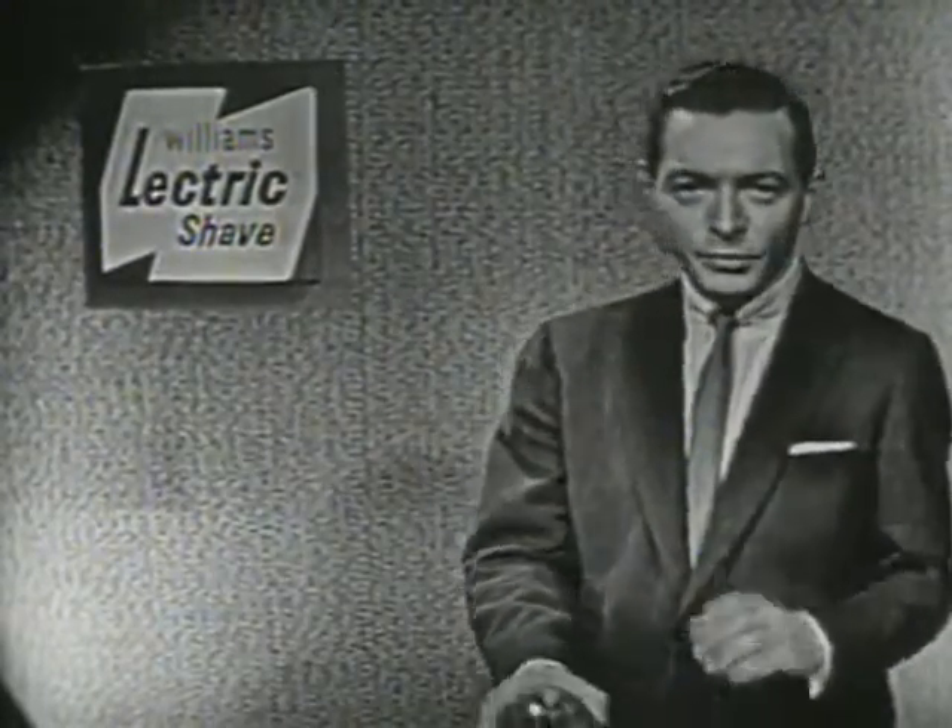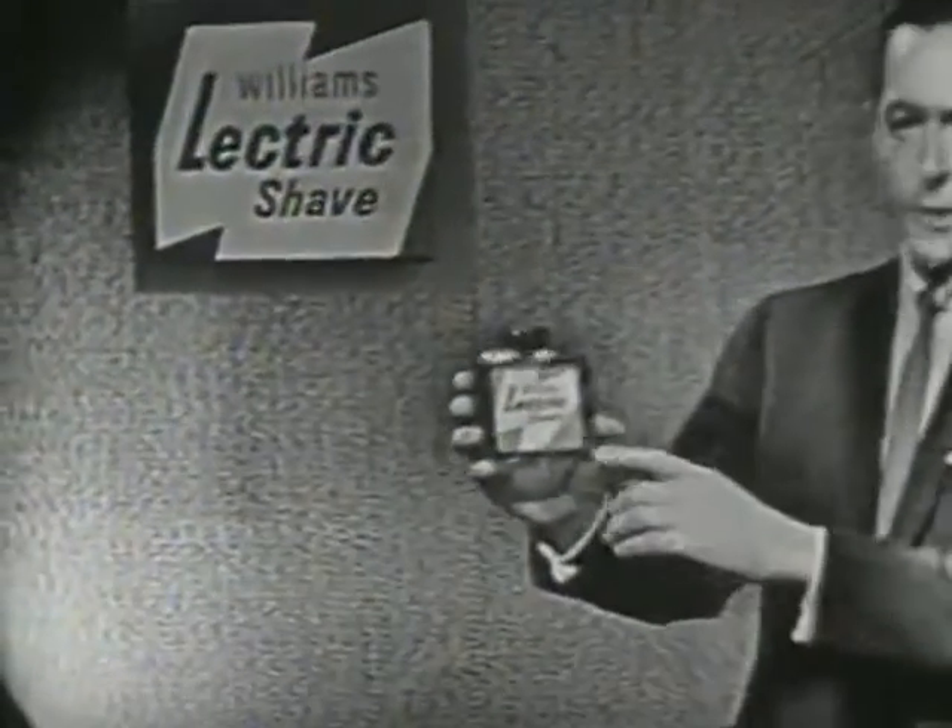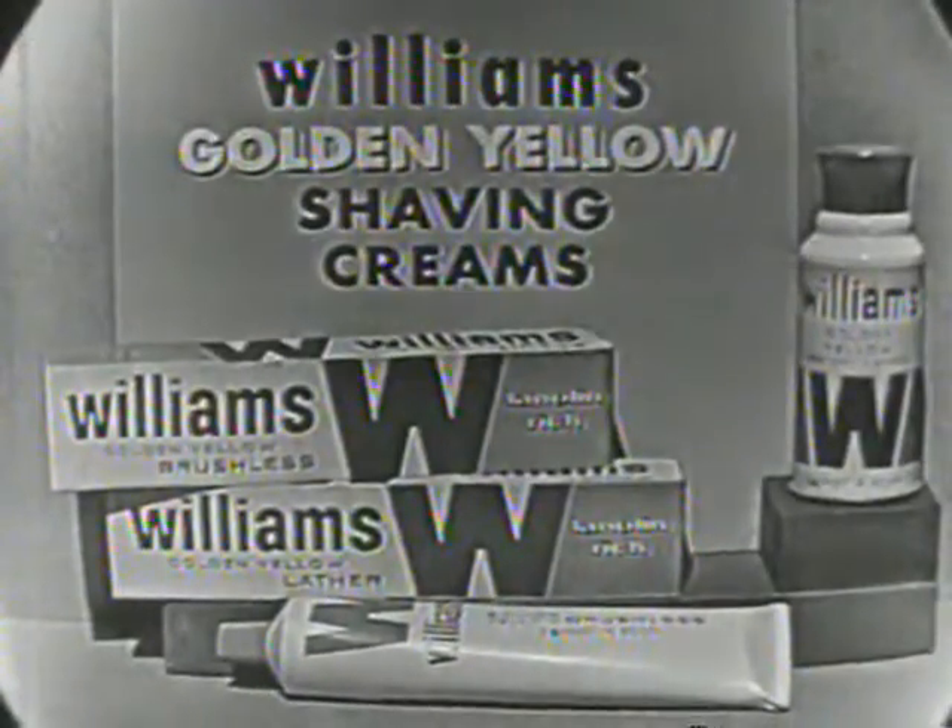So men, remember — for a shave that's razor-blade close with any electric razor, use Williams Electric Shave, the before-shave lotion.